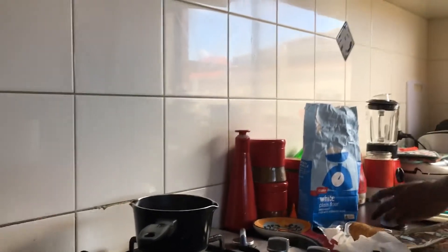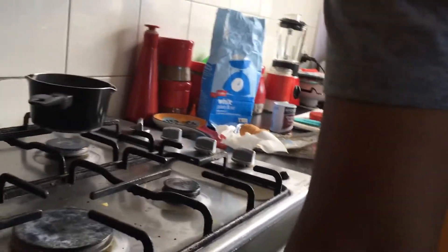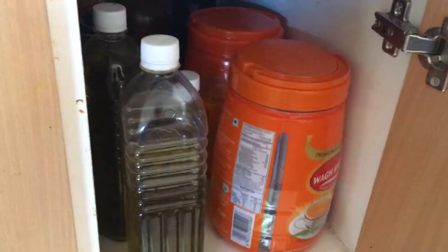And a little bit of vegetable oil, or any oil. Like these oils.